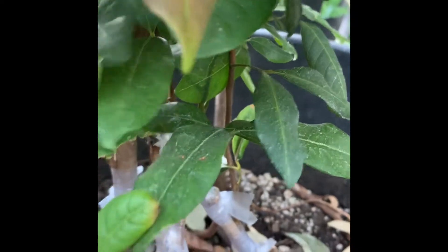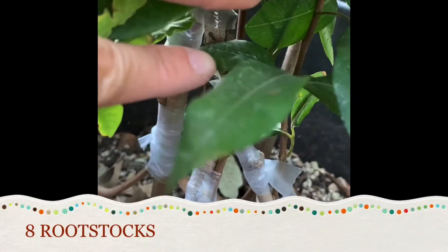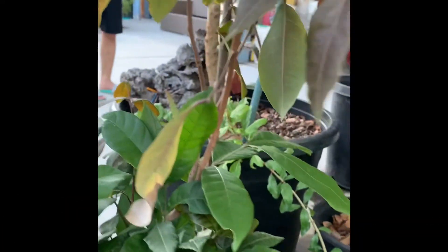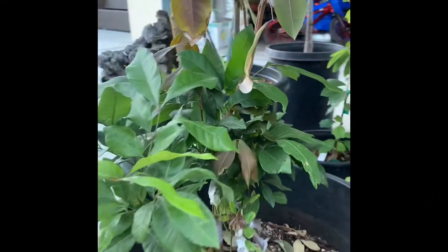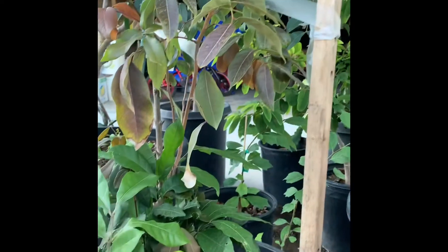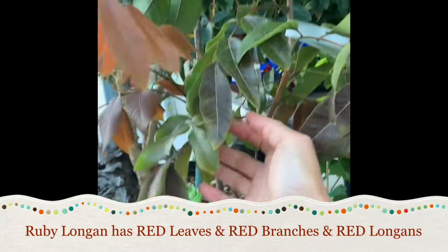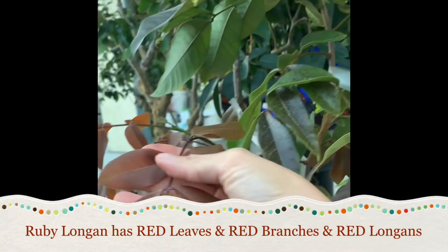So this one has about how many rootstocks? 1, 2, 3, 4, 5, 6, 7, 8 rootstocks to support the Ruby Longin because it's a slow grower. My friend crafted many rootstocks to support it. The ones you see with a green leaf are regular Longin, and this is a Ruby Longin with a red leaf and flowers.